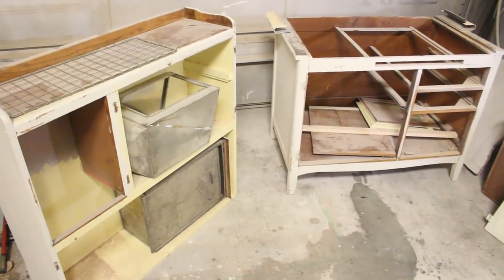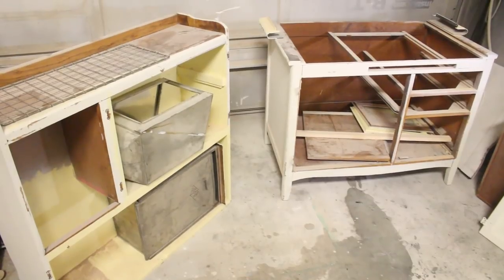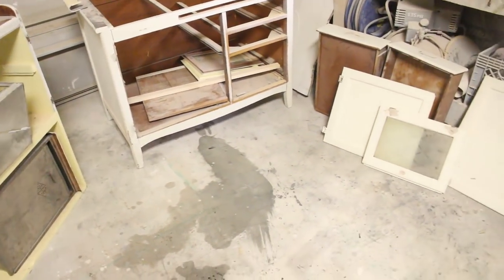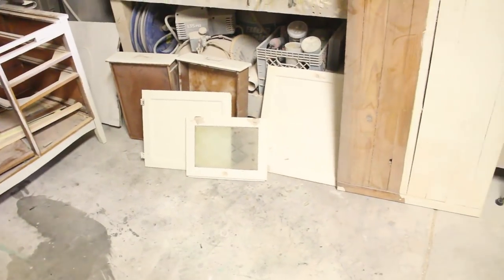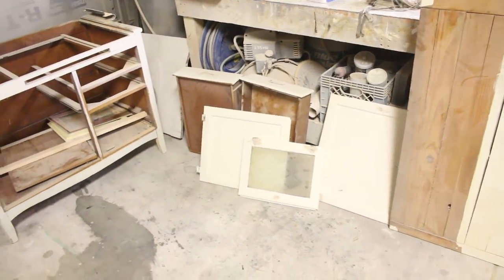We are finally getting around to doing this Hoosier. I think we showed it to you probably a month ago — it was before the kitchen remodel, and the pieces are all taken apart. It had a pretty bad paint job on it before, so Jamie took it all apart without any adult supervision.